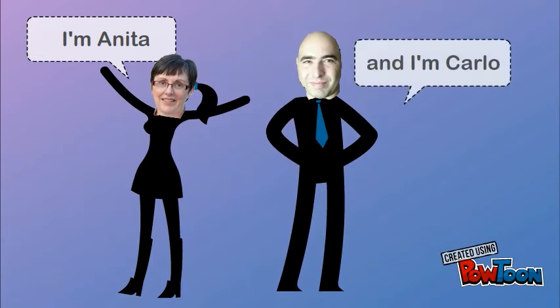I'm Anita. And I'm Carlo. We want you to flip your library orientation.